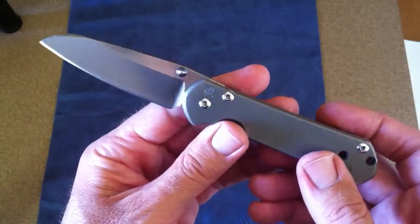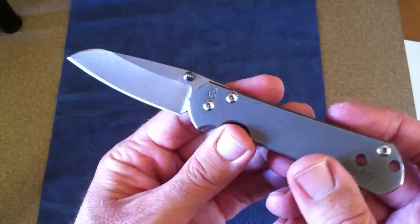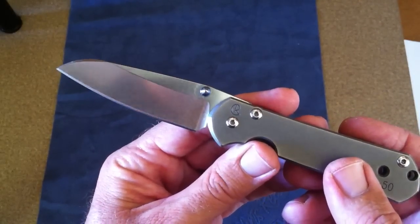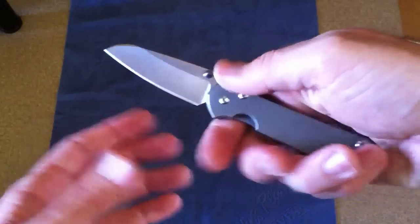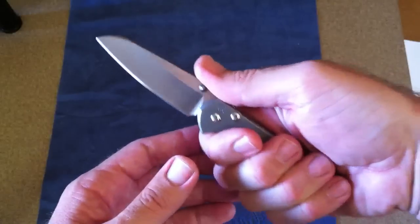It has a little belly, as you can see there, which is just enough to help with the EDC tasks and cutting needs. It's not straight across, which I think is a great design — just a little bit of belly there.